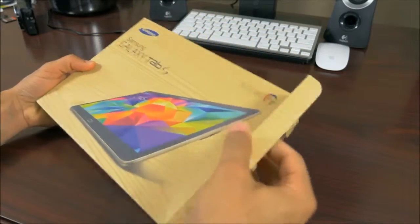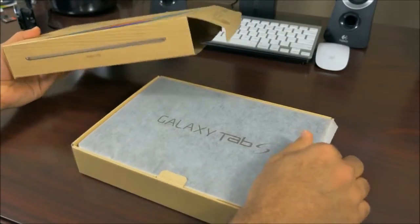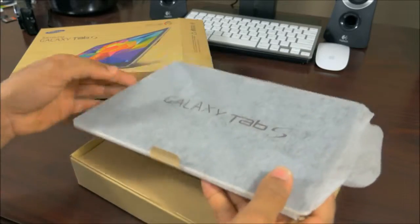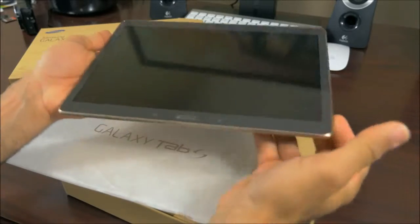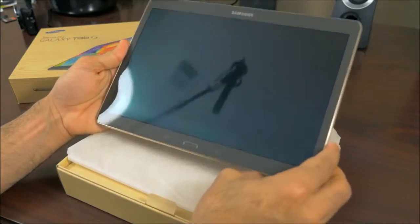We'll go ahead and open the box here. They sent us the grayish color, but it's still a very decent looking color. It also has a gold accent, which is pretty cool. And wow, this is a thin tablet — insanely thin. That's how small this tablet is, and it doesn't even weigh nearly about 0.8 pounds, so it's quite lightweight as well.